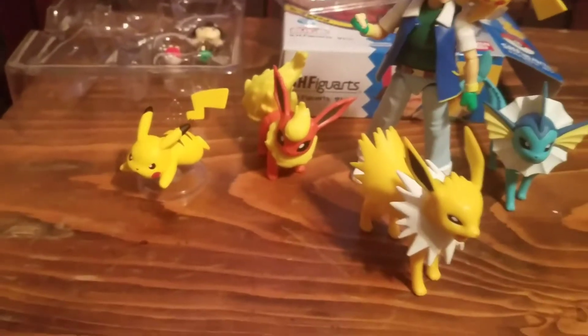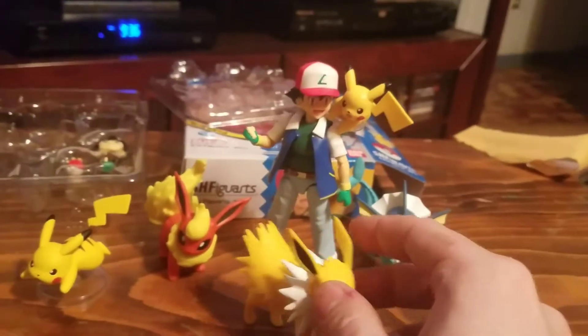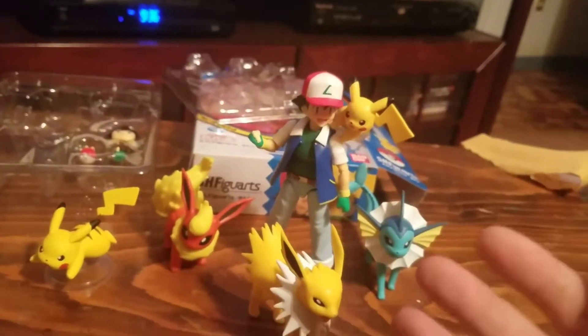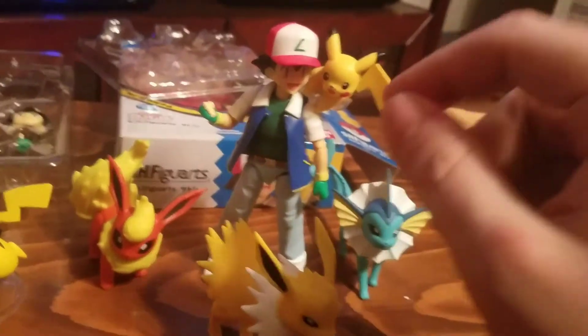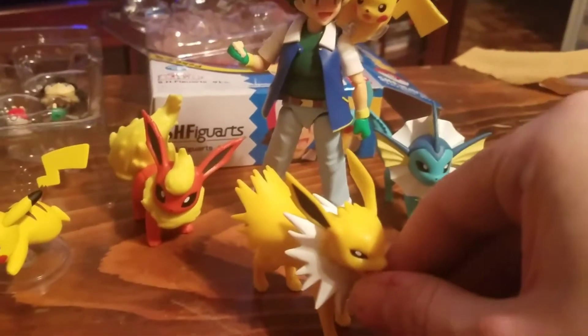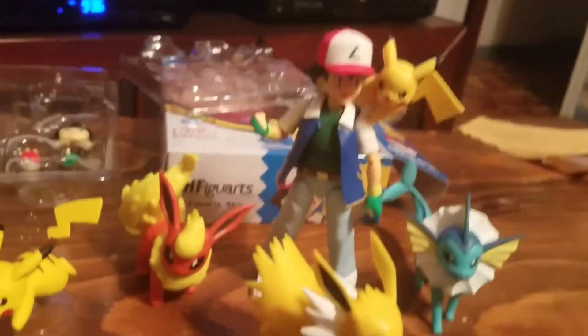As you can see, they scale pretty well with Ash here. The Tomy Ash figure is a little bit smaller — literally about half an inch shorter — and he's a lot thinner. This Ash has got a fuller look to him. I think it scales really well with these Tomy figures, and it makes me want to collect a lot more of them.